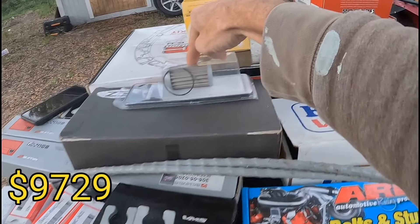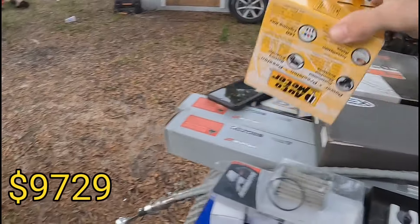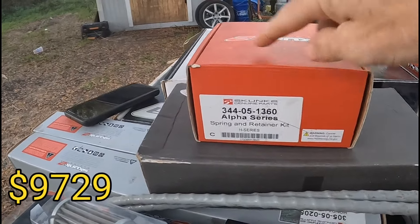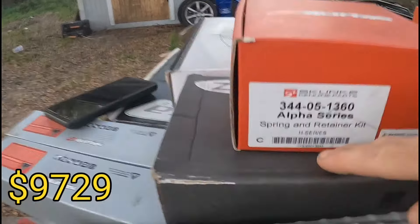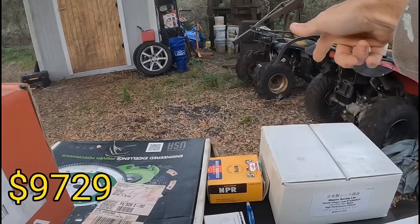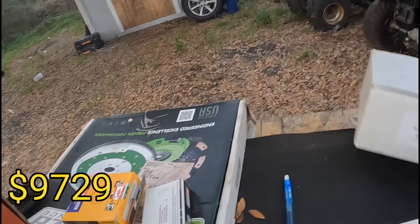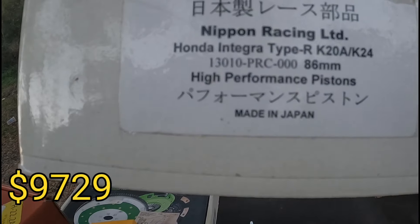Purge kit, intake valves — I don't know where the exhaust valve box went, probably threw it away. The 10 micron filter, tuner cams, oil pressure gauge, springs and retainers, throttle body, clutch, flywheel, rod bearings, and the pistons — Nippon Type R Integra K20s, 86mm with about a 7.2mm dome, making it roughly 12-to-1 compression. Just a little visualization of the boxes I've got left.